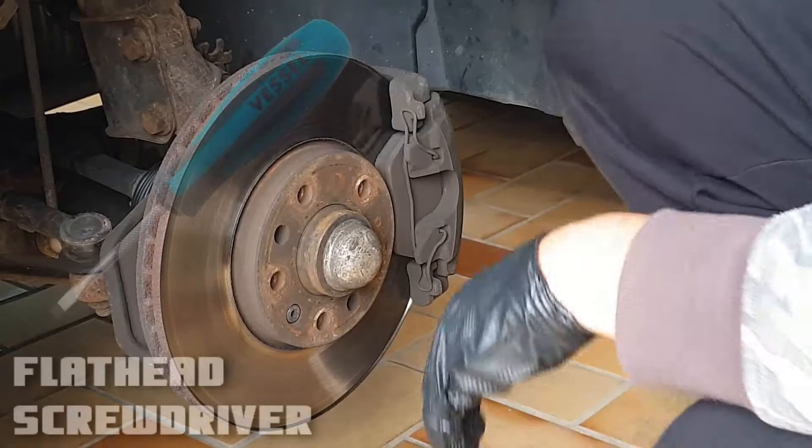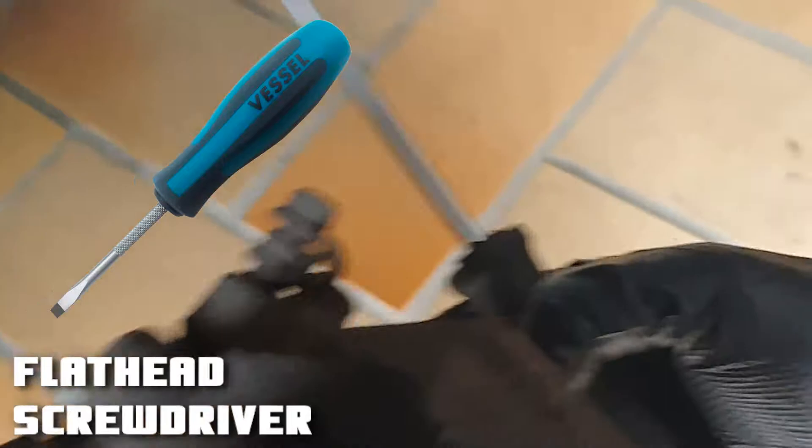Now you remove the gum plugs, which are sitting here and here. Remove these gum nipples from the front and from the down side.